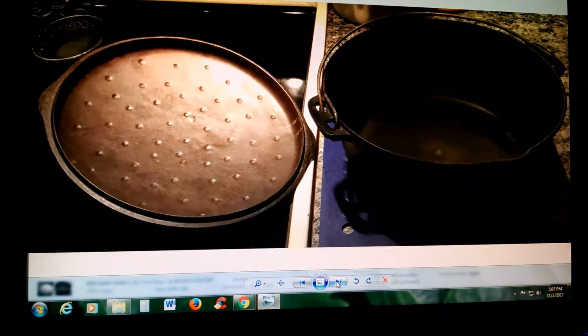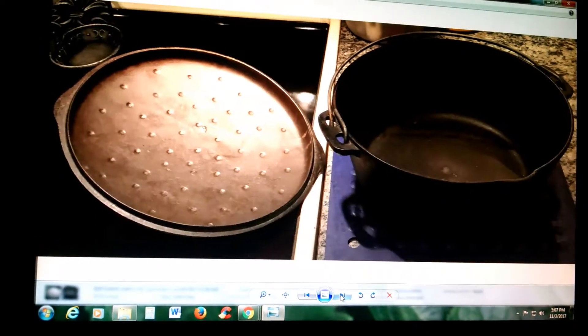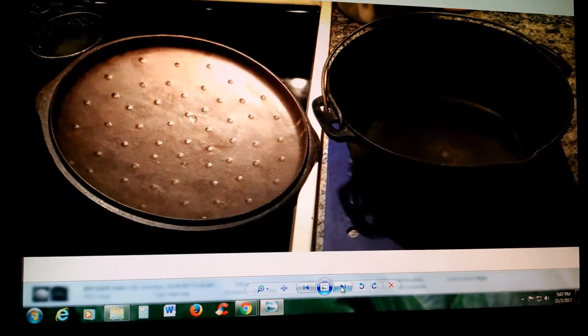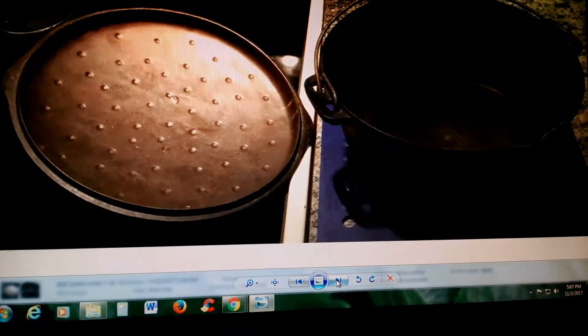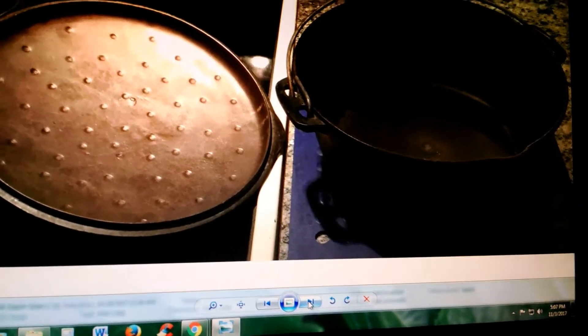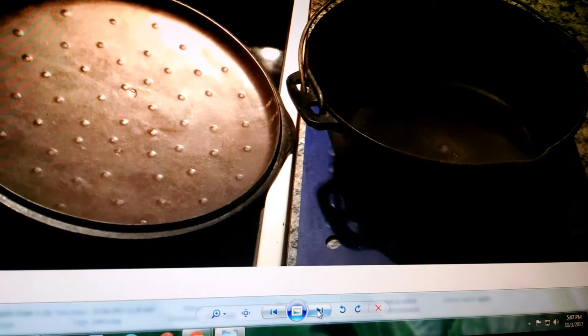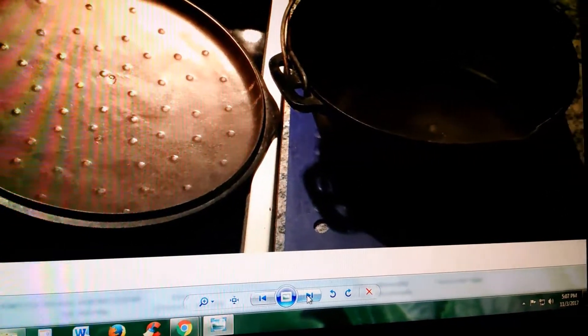Hey guys, Lady Liberty Stacker here. It is Friday, November 3rd, 2017, and what you are looking at are pictures of one of the pieces that I picked up at the estate sale last Friday, a week ago today. Basically what I want to talk to you guys about is what these pieces look like during the various stages of restoration.